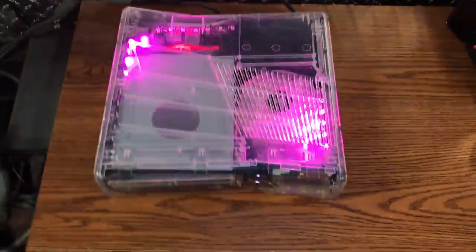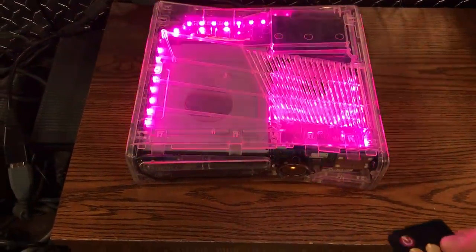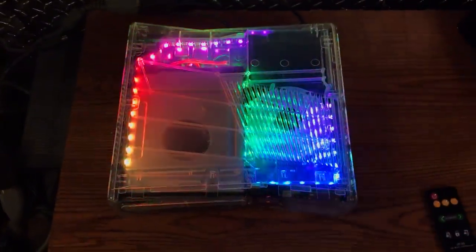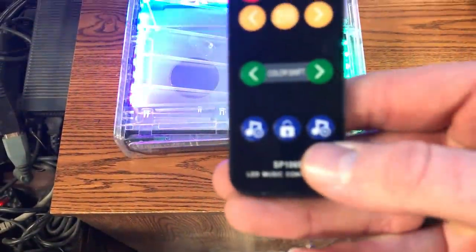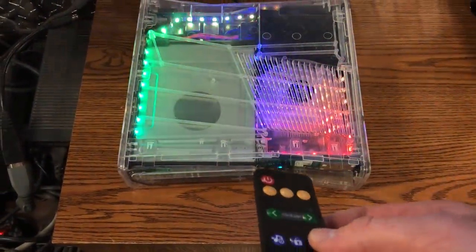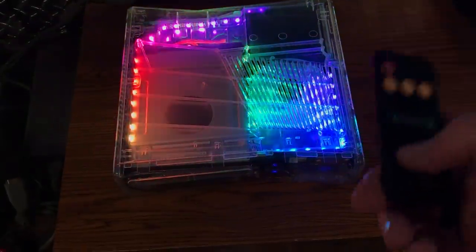It just looks really good. There's also LEDs on the side right here. This is my favorite — the rainbow fade color. I think you can slow it. On this mode, if you press this button it lowers the brightness.